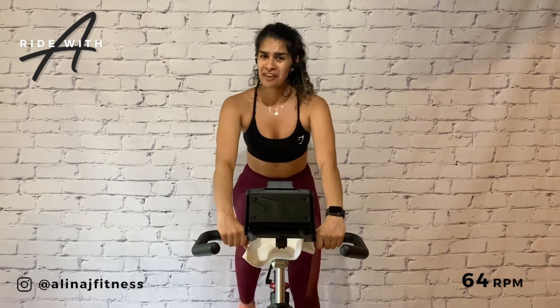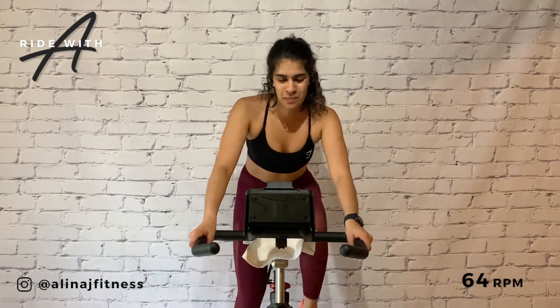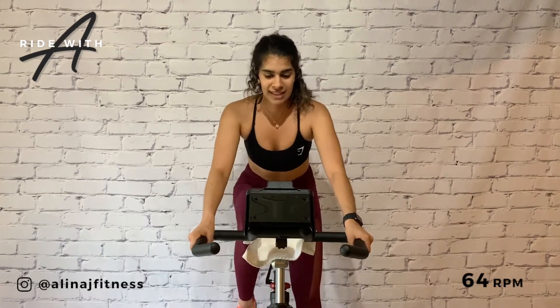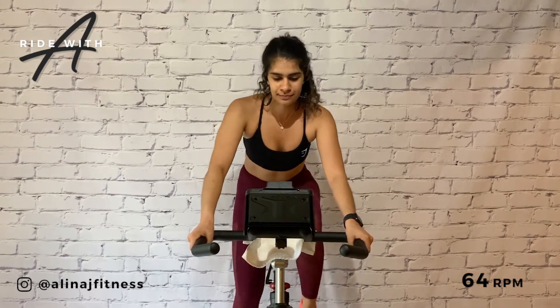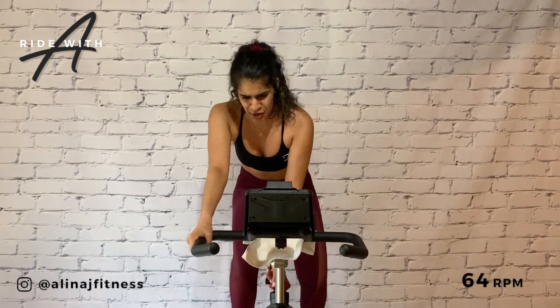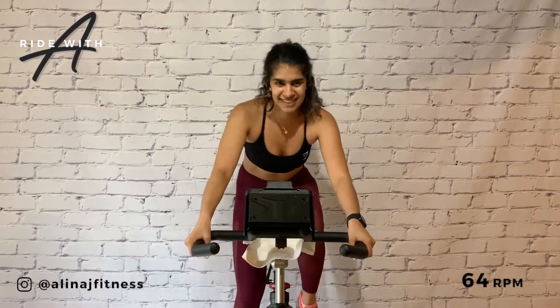We have some time to recover and build until the next interval, so put on a seven and slow to the beat. Now you can hold this for the whole class — nothing fancy. Keying into the downbeat. Come on an eight. That nine is calling your name. Let's enjoy this one — crank it up. 30 seconds, you and me.